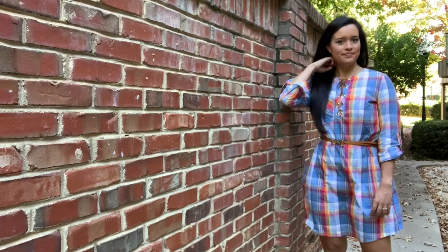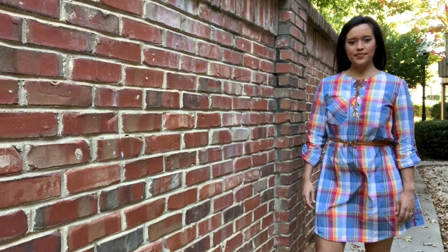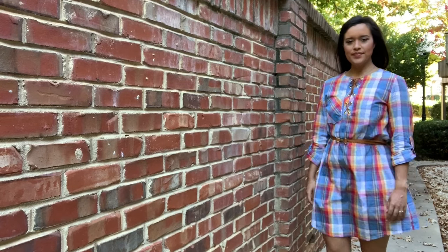It's not wardrobe-malfunction short, but I can't really bend over or sit with my legs uncrossed — so there's that. But I do still wear it all the time and get tons of compliments, and I think that's in large part due to this super cute fabric.